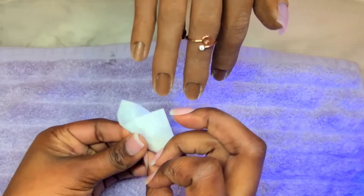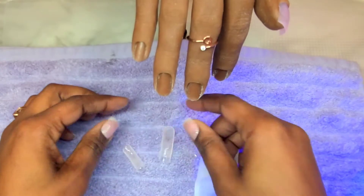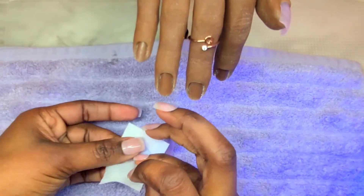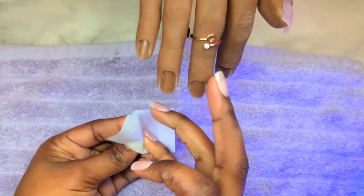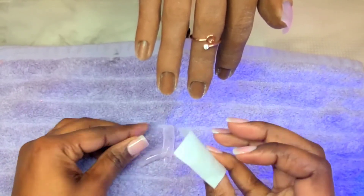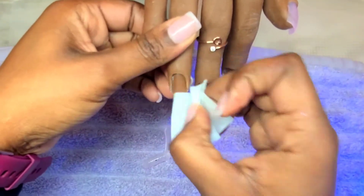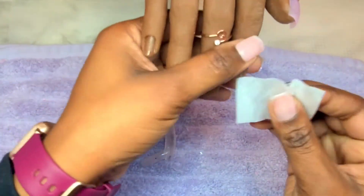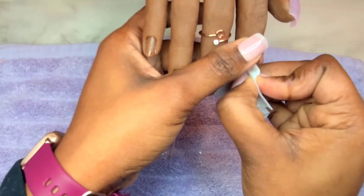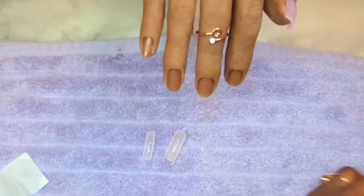Now that all of the nail beds have been cured, all I do is get some alcohol on one of my lint-free wipes and wipe off that tacky layer that's on the nail area. I'm going to clean up Camille real quick so I can show you guys how I remove the nail beds from the dual forms and how I insert them back into my practice hand.